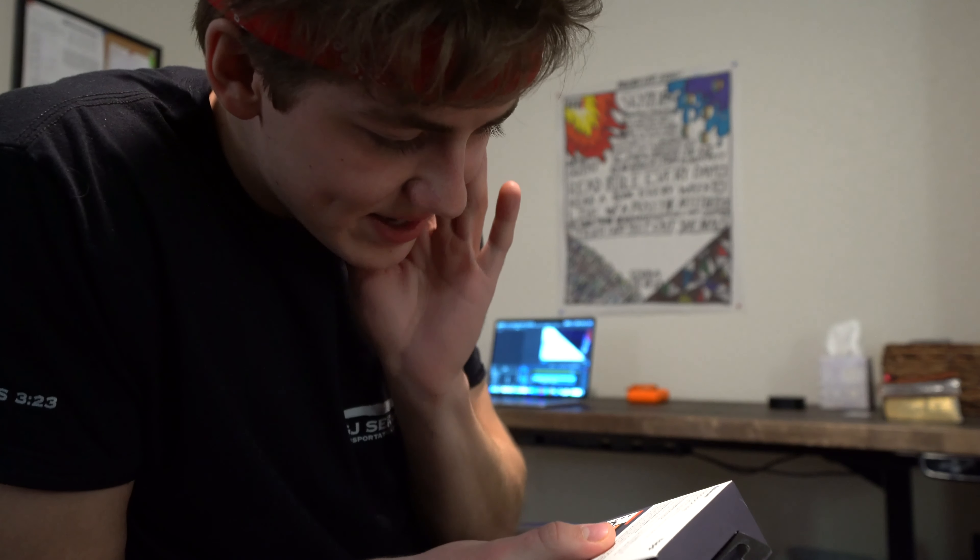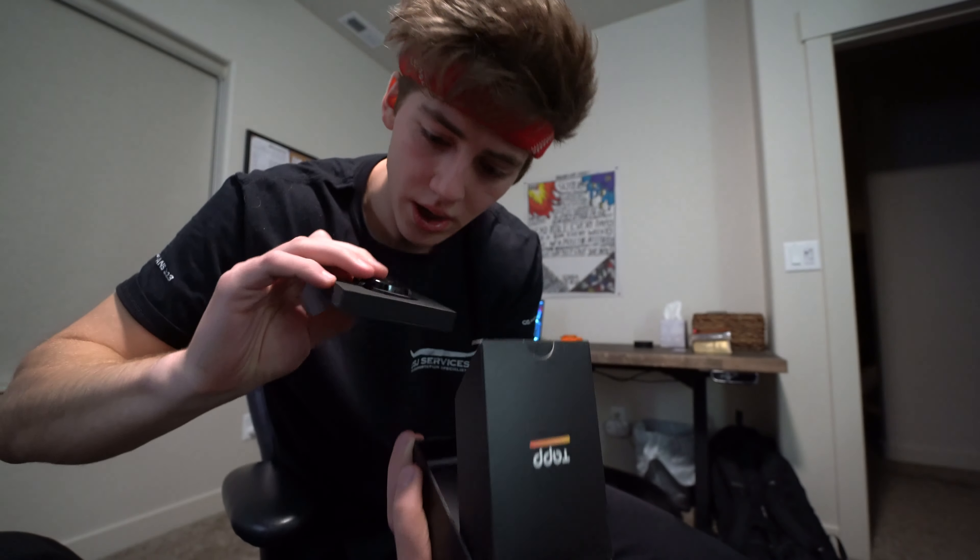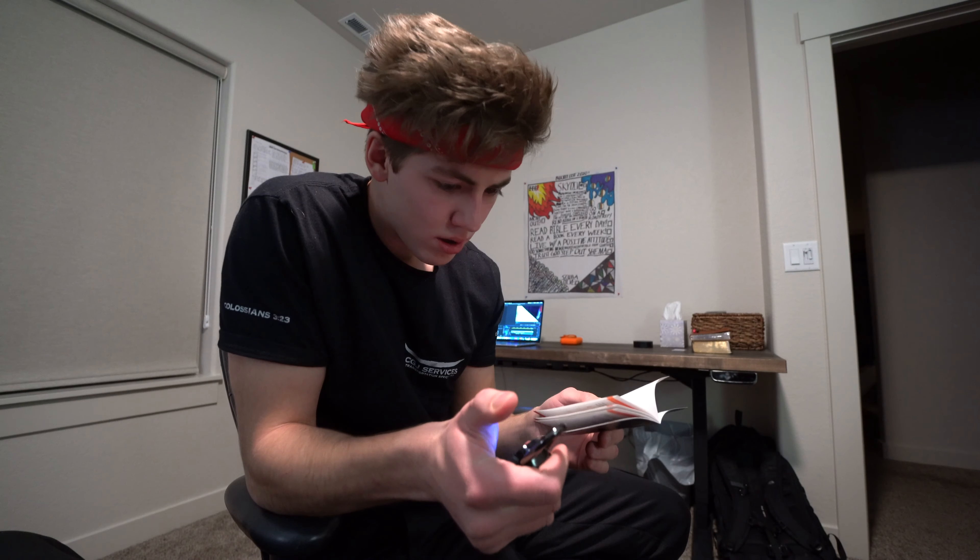I want to show you guys this — it's a fingerprint padlock. That would hurt so bad. It's capacitive and allows unlocking in under 0.8 seconds, and stores up to 100 different fingerprints per lock. You hear that? I can scan all 20 of your fingers. I'm not sure if it works with dogs, but I'm not sponsored by these guys at all — I just thought it was really cool and wanted to share it. I literally feel like I'm in James Bond right now.